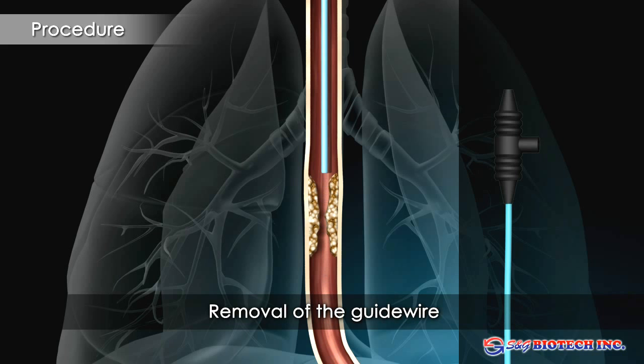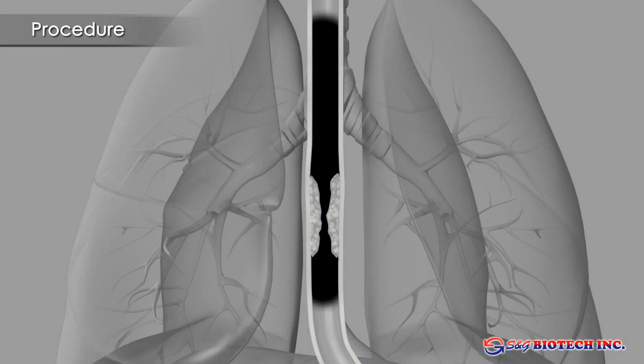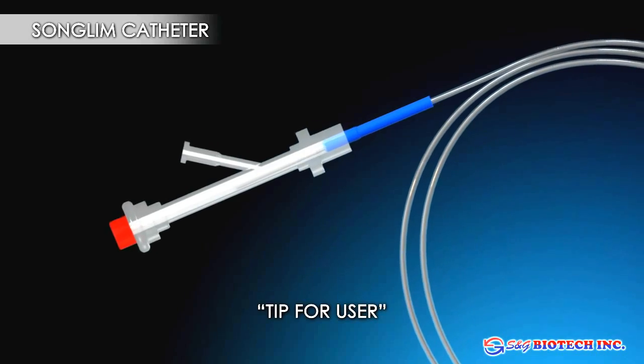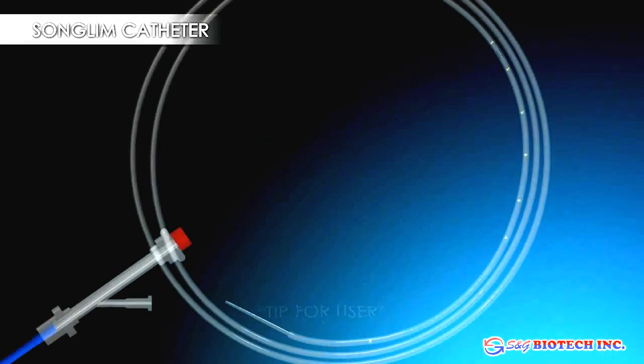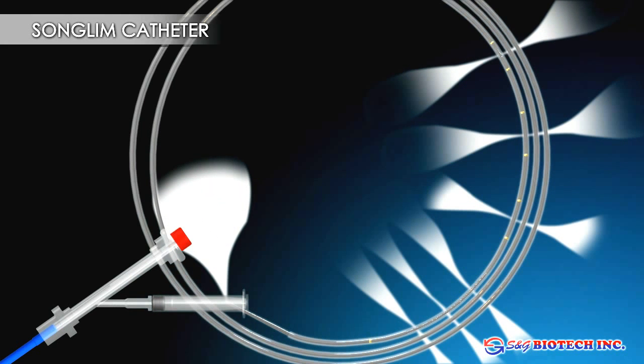After removal of the guide wire, the stricture is outlined by injection of a water-soluble contrast medium through the catheter. The SNG Biotech Calibrated Songlim Coil Catheter will allow more accurate assessment of the stricture without the need for withdrawing the catheter above the stricture or removing the guide wire, thus reducing procedure time.